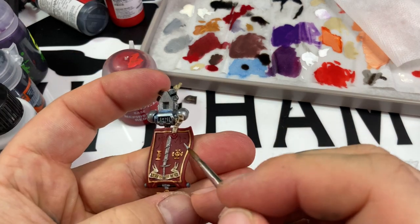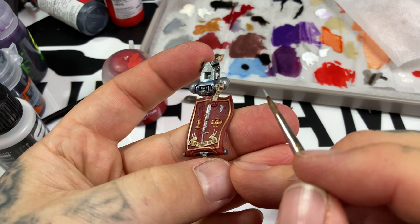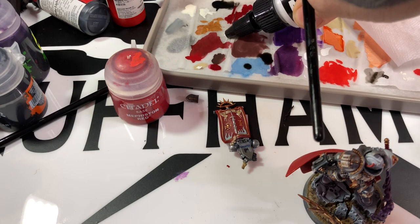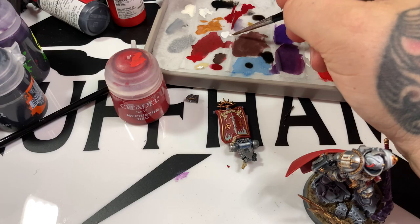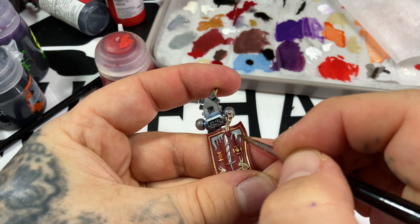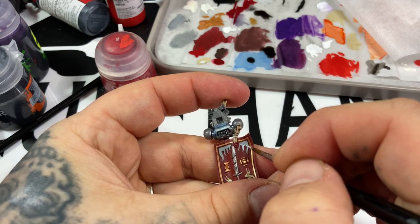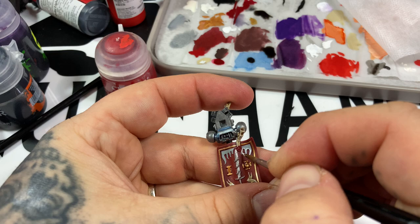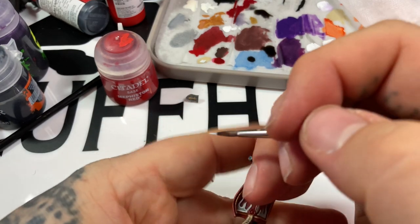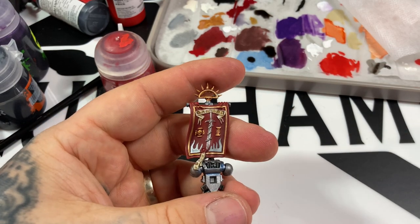Moving on to the banner now - going quick so you may need to pause or rewind. The full tutorial ended up about an hour and ten minutes so some sections are sped up. Two coats of Celestra Grey on the banner, then back to Pro Acryl Titanium White. Two coats of Celestra is enough to cover pretty much anything. Edge highlighting all the flames and down the sides and bottom to give a nice shaded effect on the white. Celestra Grey is very pale, making a lovely mid-tone and shade on white.